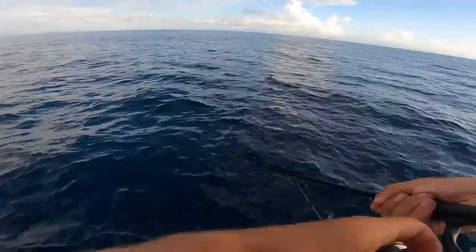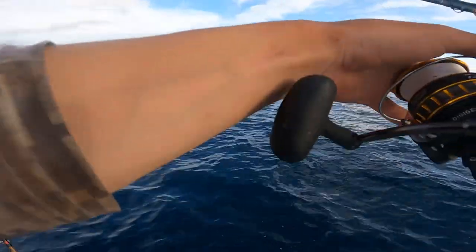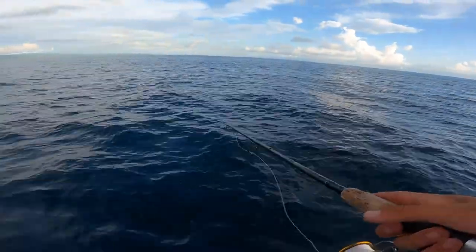No — it got off! And it was so close. That was a big tuna. That is painful — that was a good one. I'm gonna try to get another one.